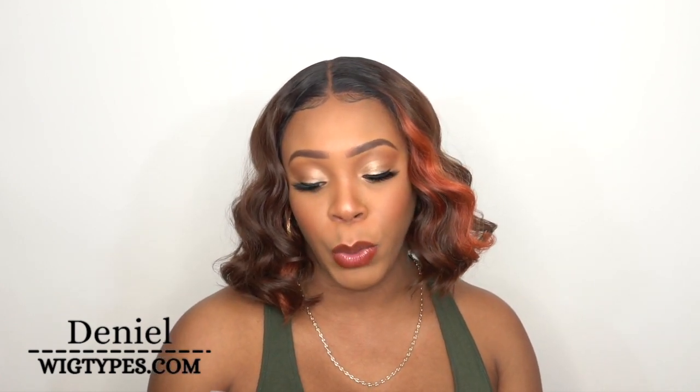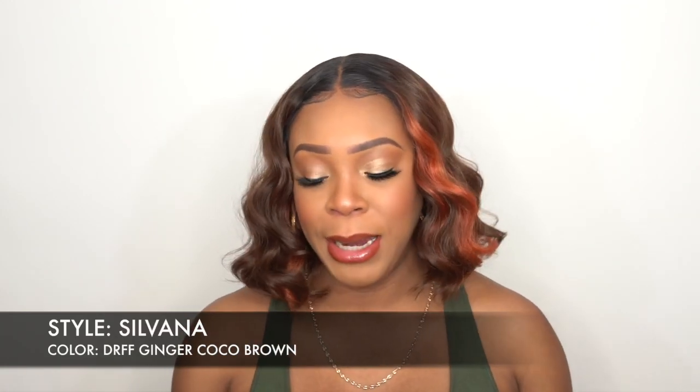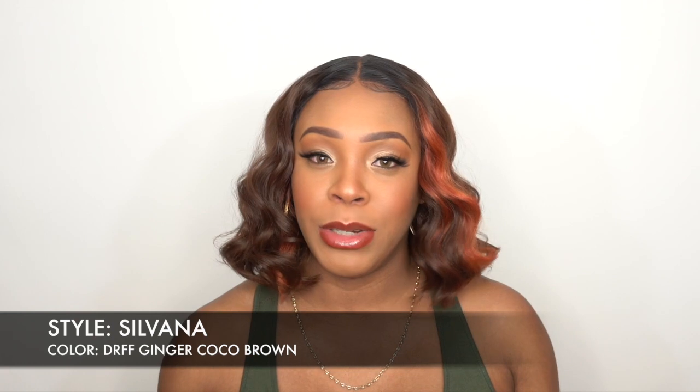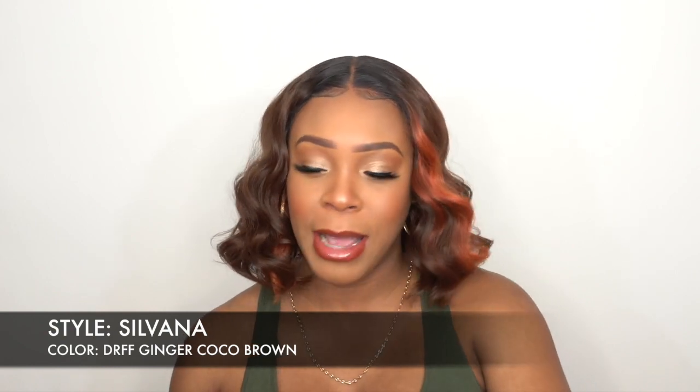The name of this one is called Sylvana and I have her in the color DR FF Ginger Cocoa Brown. Usually you get ginger brown, but this one is ginger cocoa brown, which is such a pretty color blend — we'll get into that in a little bit. It's 12 inches long. You guys know Ultra started giving the lengths of the hair, which is pretty good because a lot of people always ask what's the length.